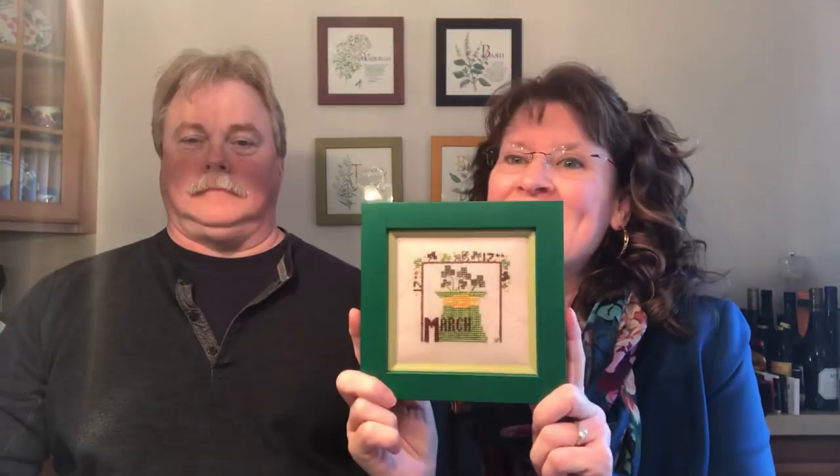Hello kitchen stitchers, this is Arlene and Chef Dave and it's still March. We're coming to you from our kitchen and happy to join you in yours or wherever you like to stitch. I dragged him to our stitch shop two weeks ago and when he walked in he was so surprised how many people recognized him there — that was kind of fun.